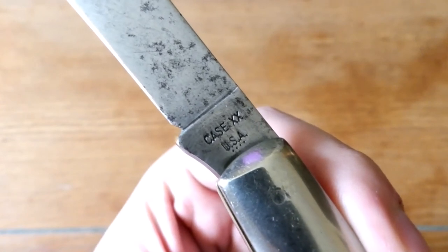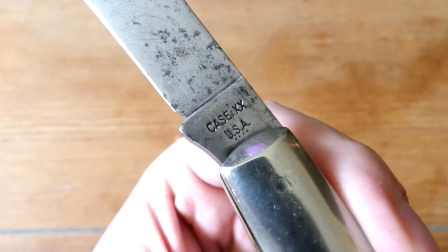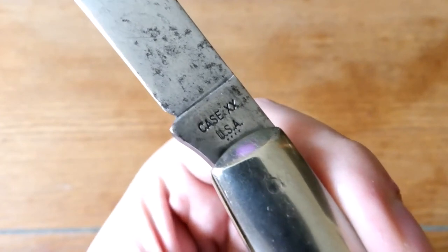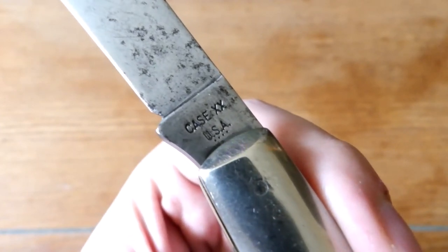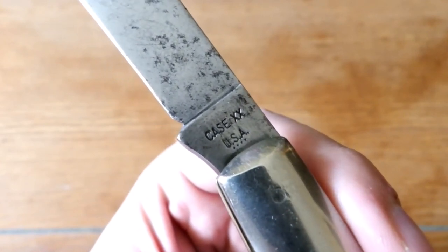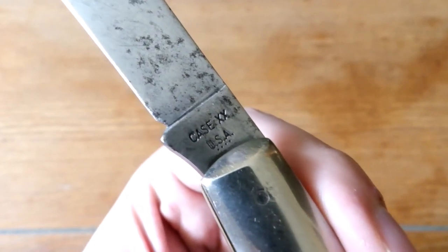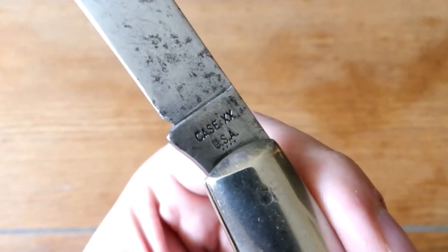Right there's that tang stamp. I believe that dates it to 1976 — I just have a little date card here and the way I read it, this seems like a 1976 knife. If any of you out there know better than I do, let me know.